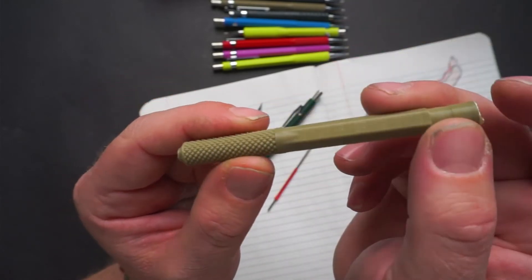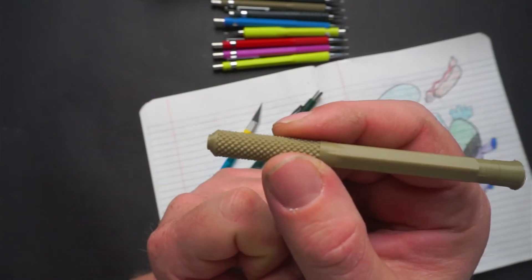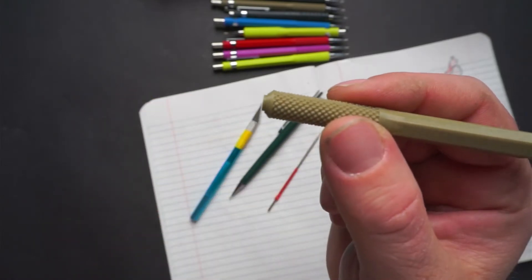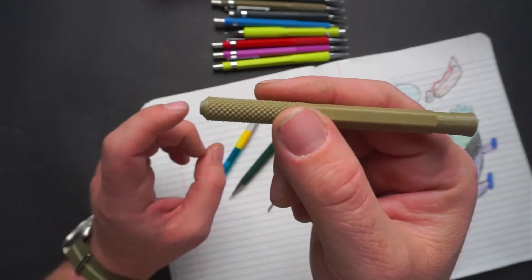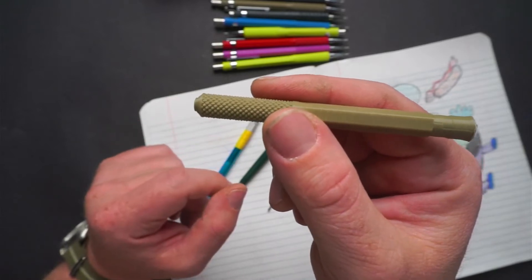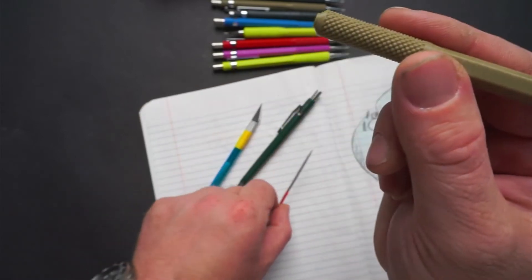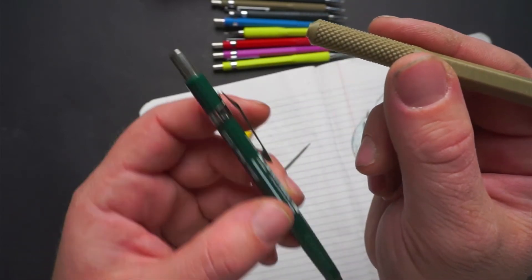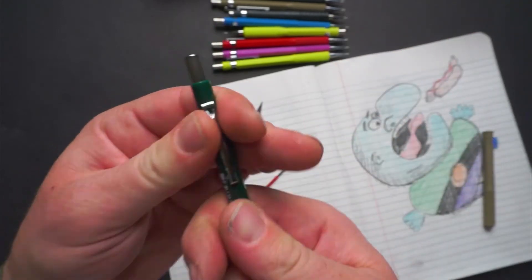This is a short version of a 10mm knurled hex body classic drafting pencil. It's the same assembly as a long pencil, however it's a little bit shorter, so we're going to trim the mechanism inside the Pentel. So the first thing we're going to do is disassemble it.